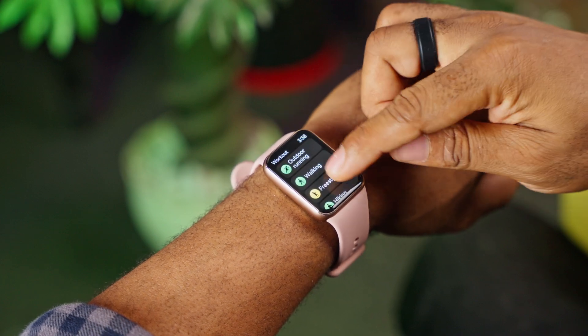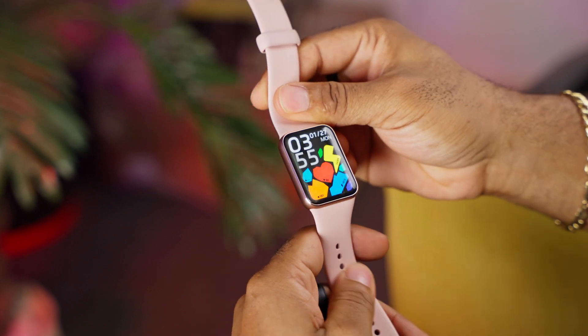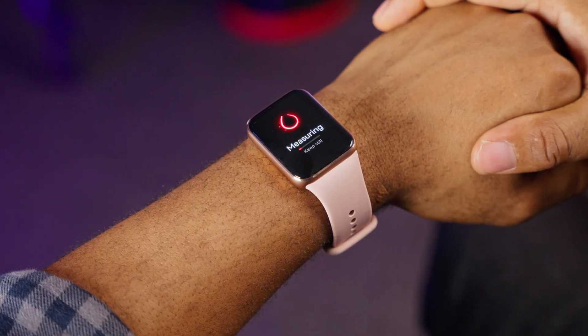Let's talk about the metrics that actually matter. From steps and heart rate tracking to blood oxygen level monitoring, the Band 9 Pro excels. Heart rate and SpO2 sensors provide real-time data tracking, helping you know when to push harder or take a breather. GPS tracking is spot on — whether you're running through a city or trekking trails, you can trust it to map your route effectively.